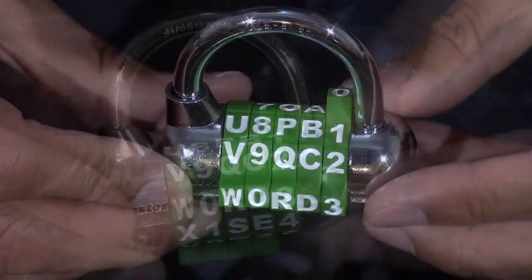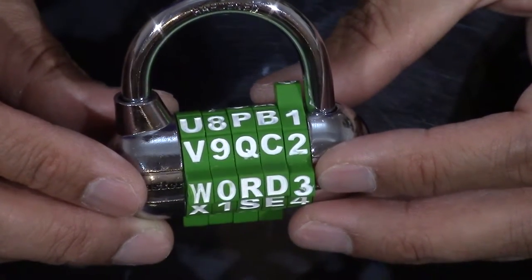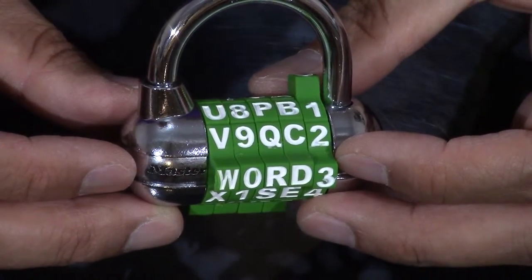First, let's set the lock. This lock is preset to open at the word 'three.' Now let's open it and change the combination.